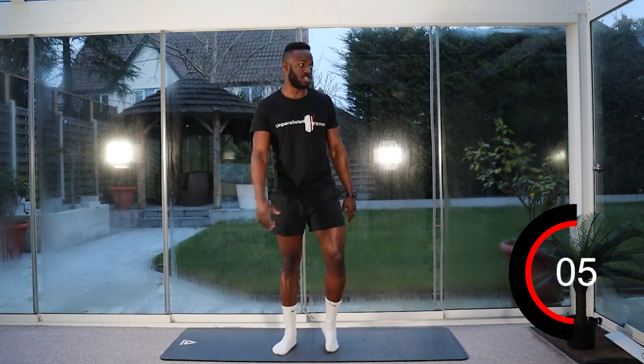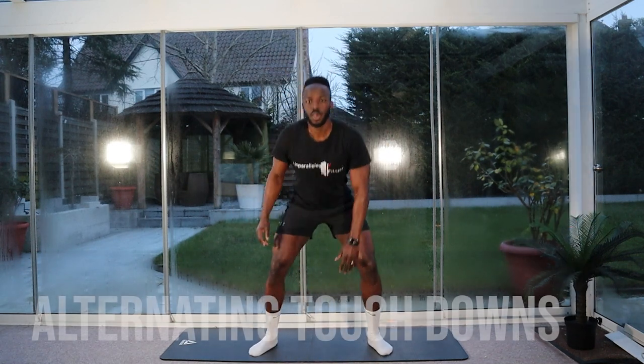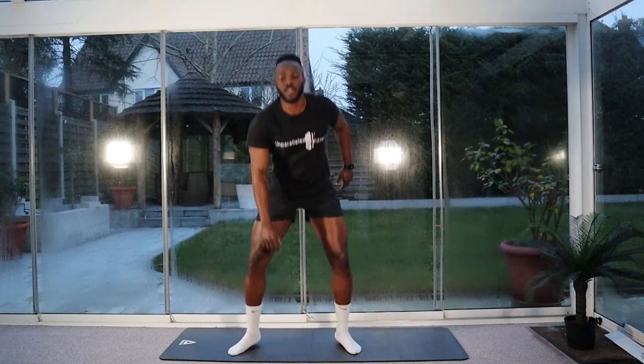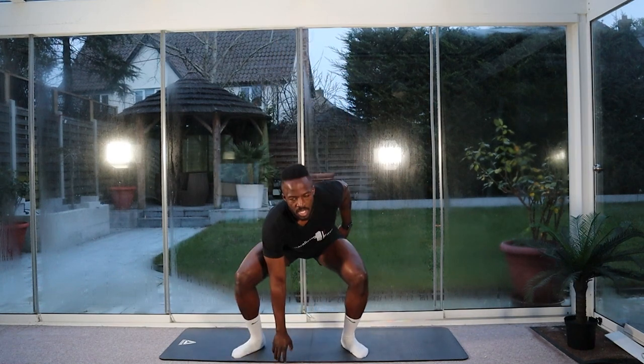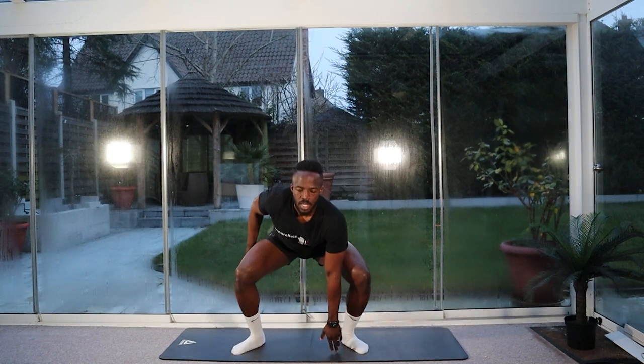Stay on the move. We're going to go for our alternating touchdowns in five seconds. Three, two, one — let's go. Touch, touch. Stay nice and low, wide legs, touch the floor. Halfway. Ten seconds, keep going. Three, two, one. Stop.